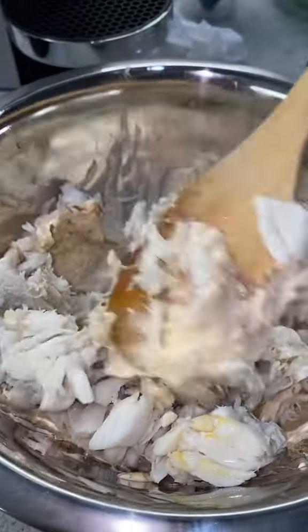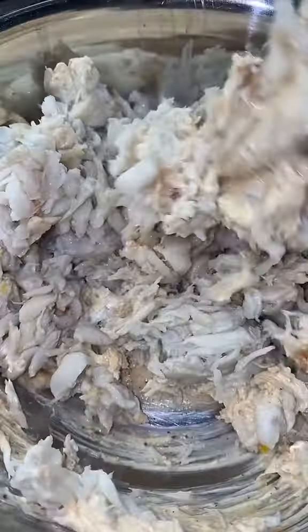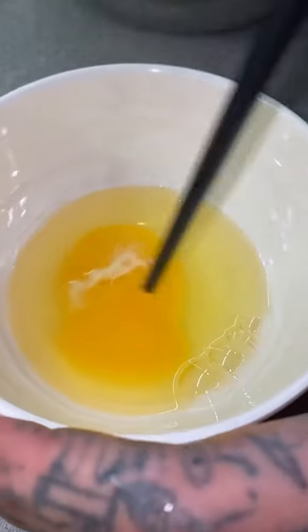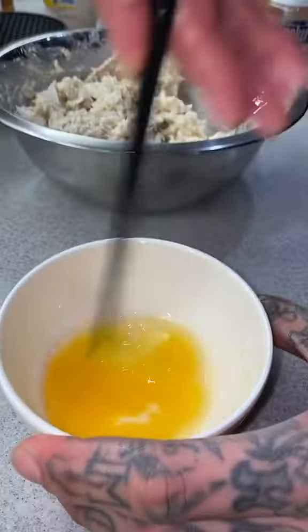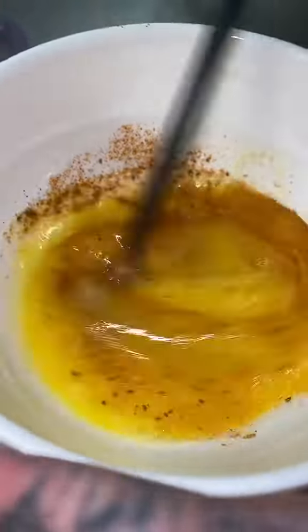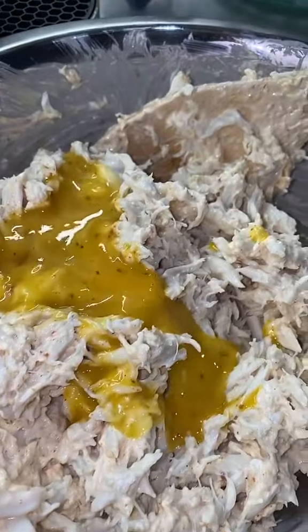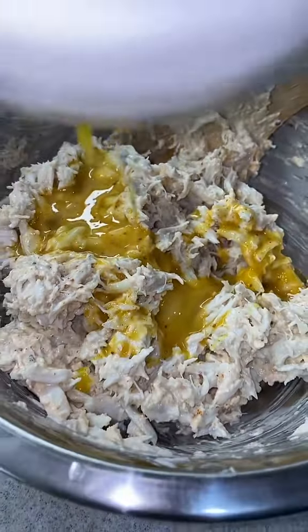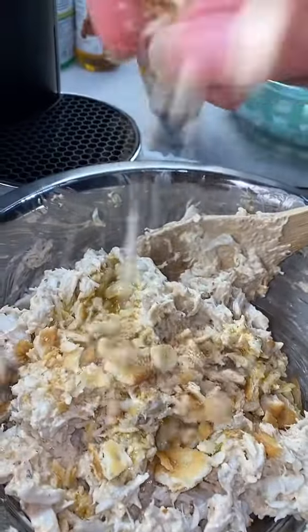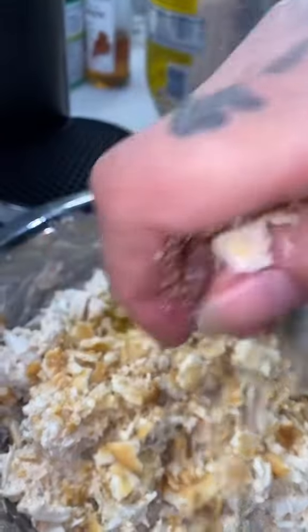I totally forgot about the egg — we need an egg, y'all. So we're gonna crack an egg in a bowl and mix it up. I used a chopstick — it's perfect for mixing. I'm gonna dump some extra seasoning in here, because why not. Pour it into the mix and then fold gently again. It smells amazing already.